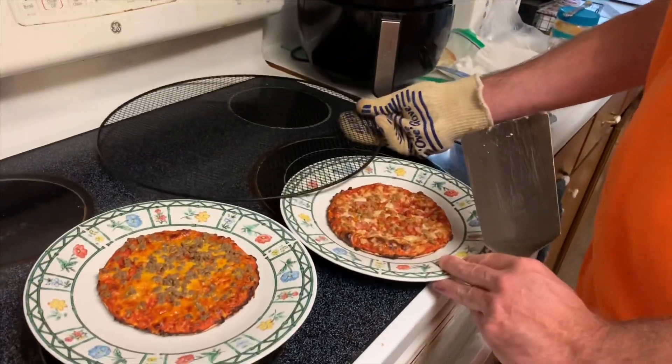I guess the good thing about not much cheese is it doesn't make the oven messy — that's a bonus. Always remember to turn the oven off. Both Mrs. Cheap and I do it — you get about an hour down the road and the oven's still on. Alright, here we go — That's Smart, $1.39 for each pizza. I'm going to try the cheeseburger first.